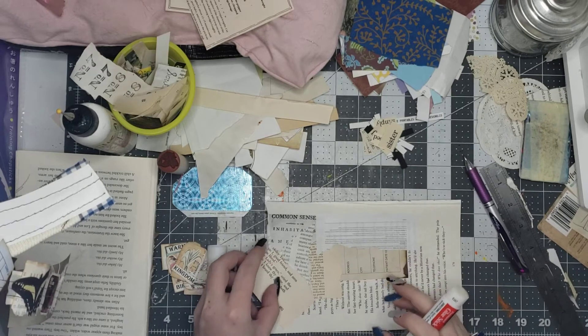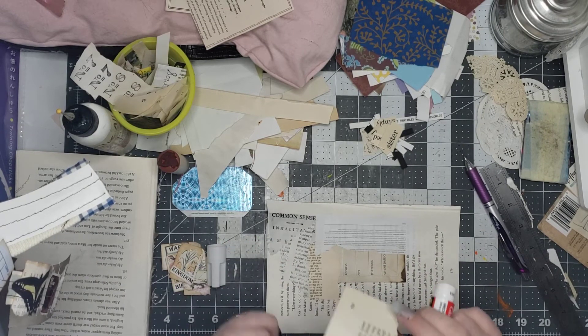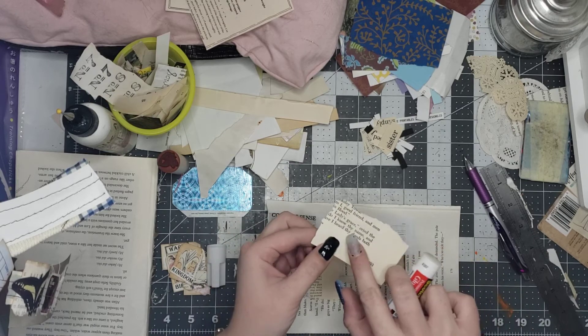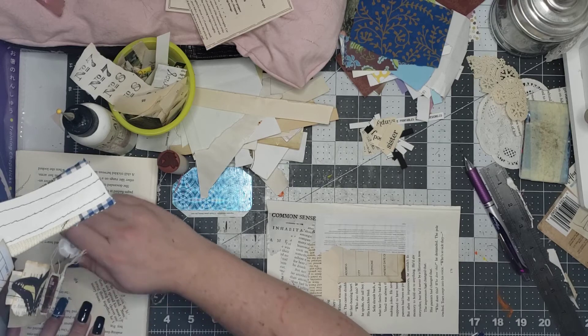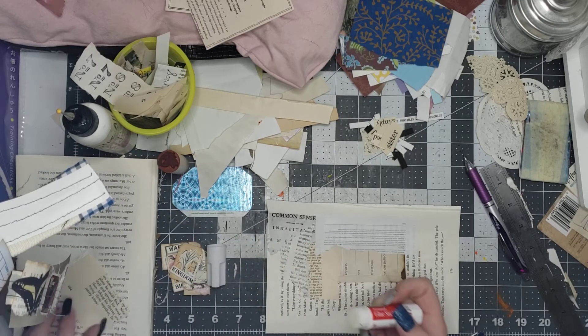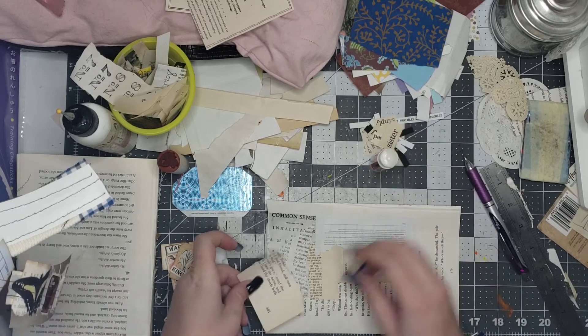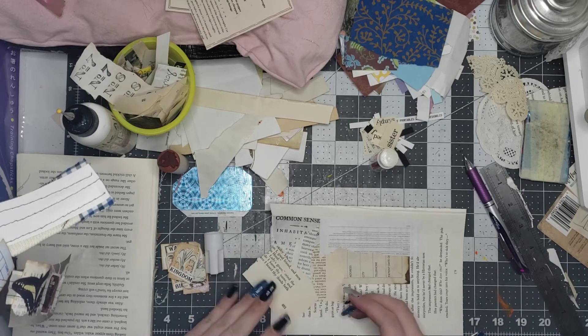I just folded it a little bit — just enough so that I know where I don't need to glue anymore. It doesn't mark up the page; it'll glue down just fine and it doesn't affect anything whatsoever. It doesn't even really leave a mark or an imprint.